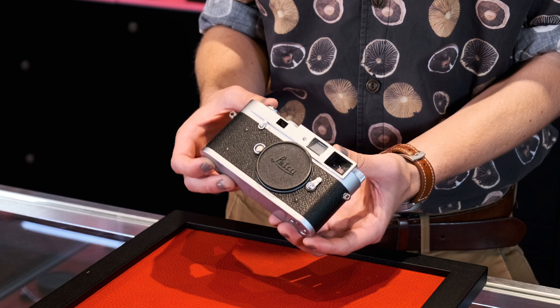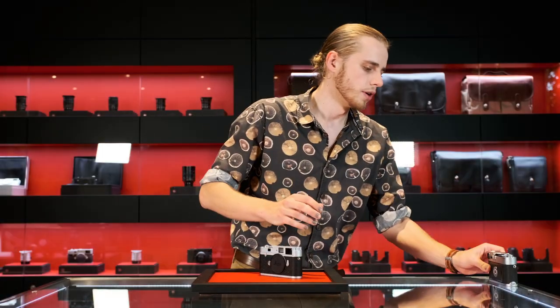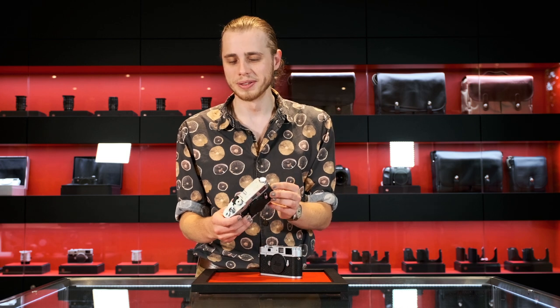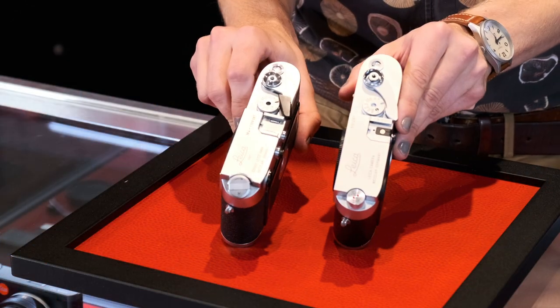One of the other things I noticed right away is the beautiful silver chrome finish, which is a little different from classic Leica M's. This is my very well-used personal Leica M4, and if you look at them side by side there is a slight difference in how they look.